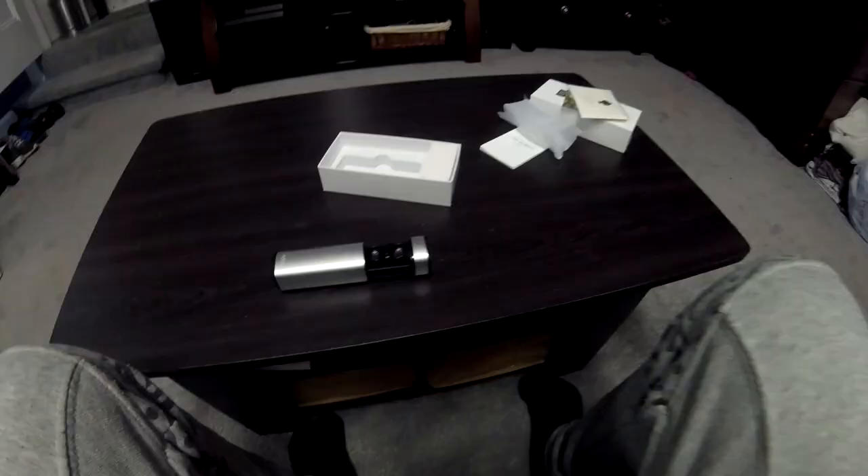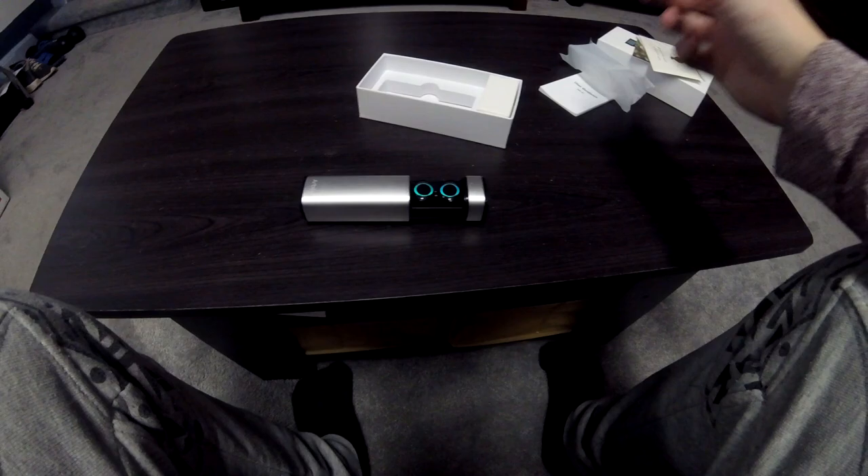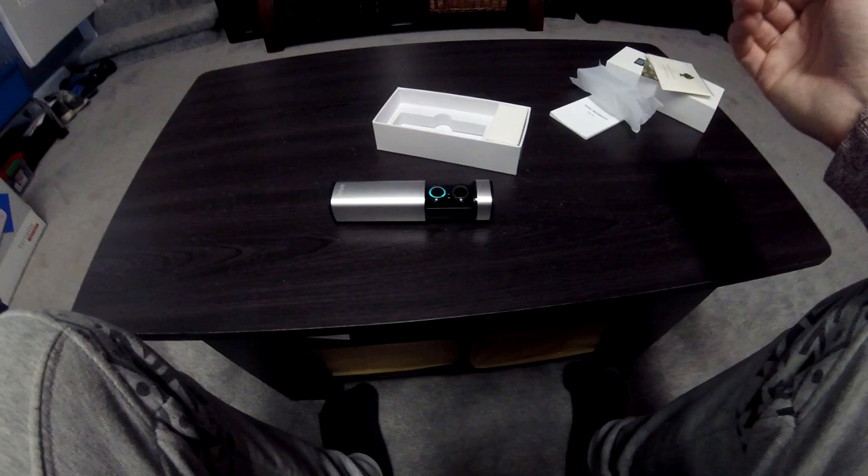If you give it some time, batteries are going to get smaller and they'll be able to make true wireless earbuds even smaller. Once you're done, all you have to do is slide them back into the case — they're magnetic so just drop them in and you're good to go.